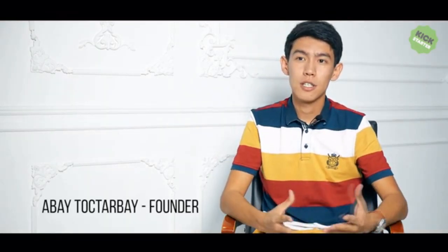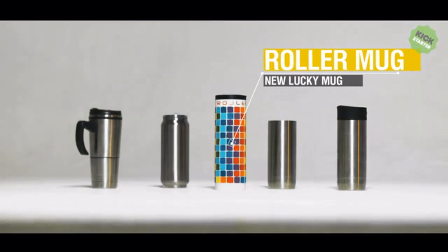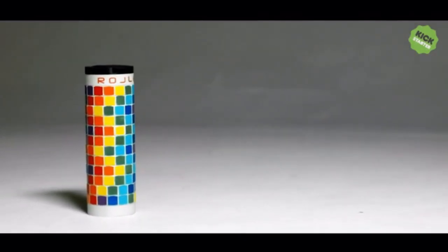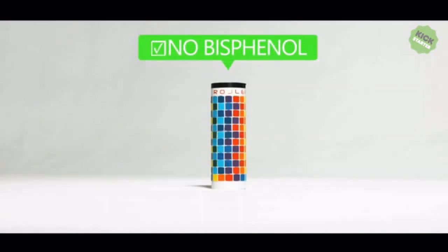You probably wonder what's special about this travel mug. We created it especially for those who don't think their lives should look like a boring gray mug. We want to present to you: Roller Mug. High-quality steel case with double walls, temperature safety for up to six hours, no bisphenol used in manufacture.